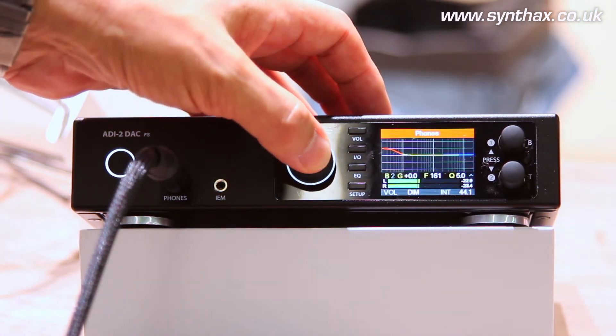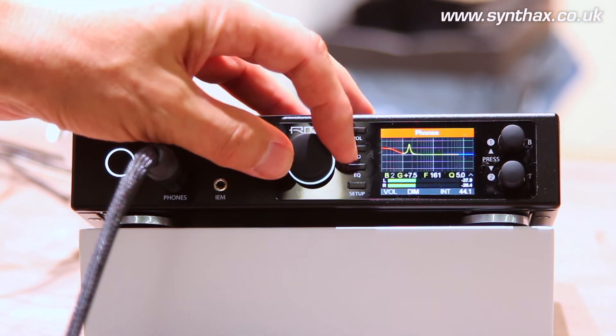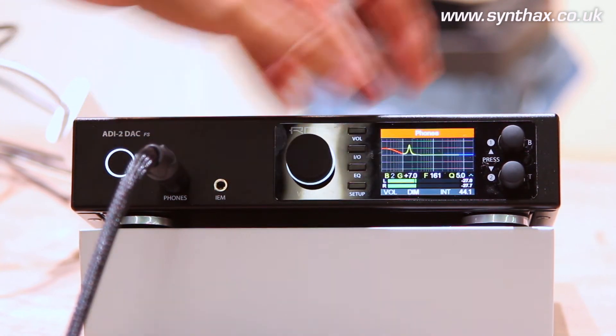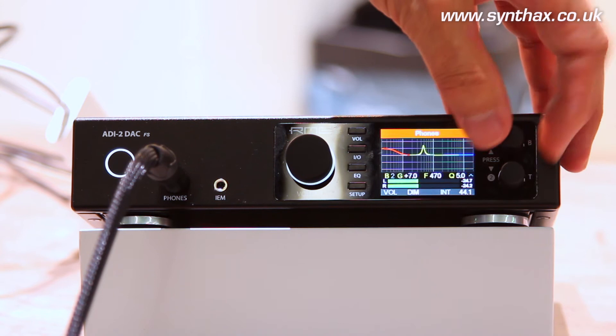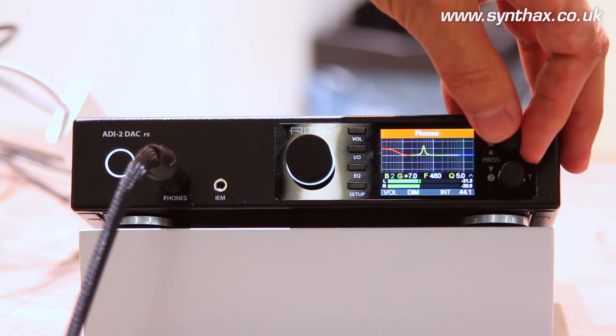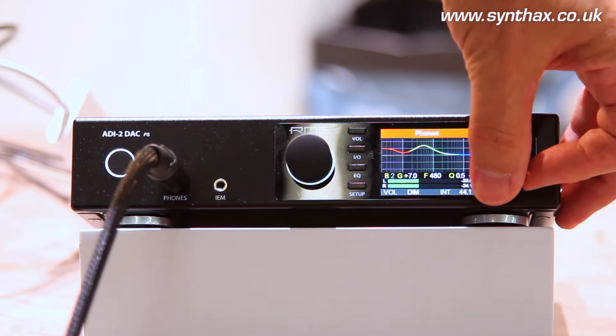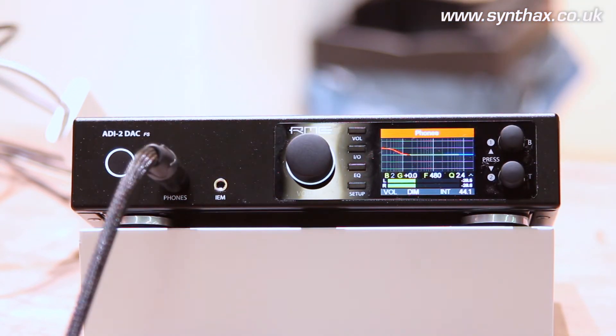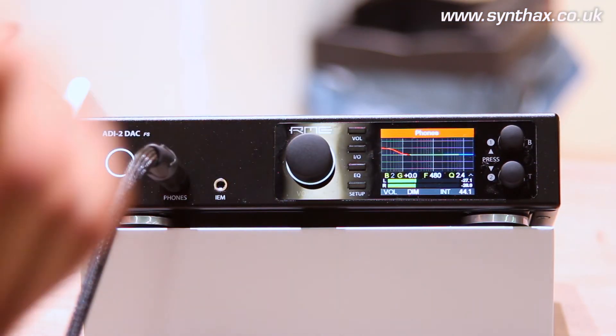Just to show this, it's very easy. I change the attenuation or gain here, then I change the frequency where I want to have this, and here I change the quality factor. It's very easy to use. One quick turn and we're back to zero dB.